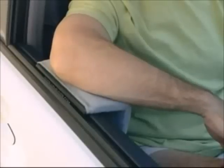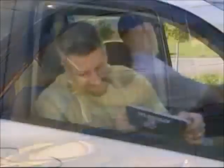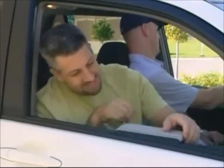The Arm Saver gives drivers and passengers a soft and movable arm rest they can enjoy with the window down, even with the window up. The Arm Saver installs in seconds with no tools required, and you can adjust it until it's perfect for your arm or elbow.